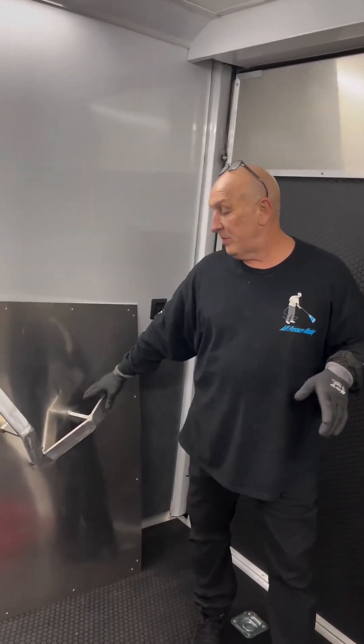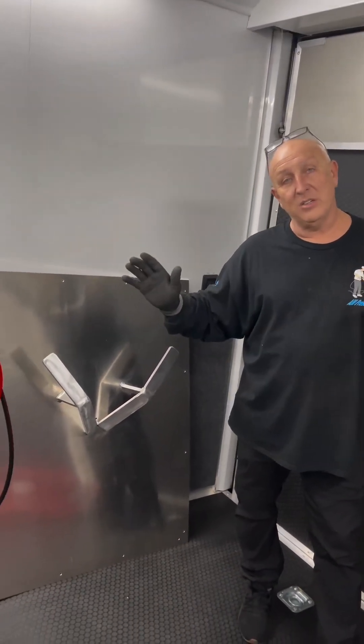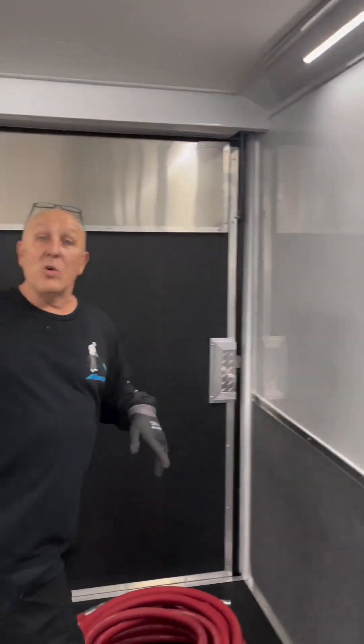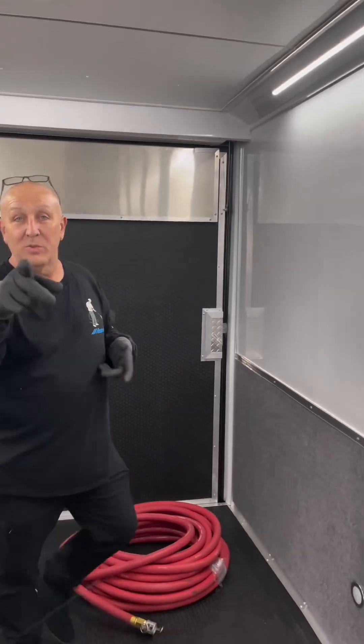So what we're doing right now, these are the hose reel hangers that I just built. We got two going on this wall and one going on that wall. As soon as I get them hung, we'll do another little bit of video.